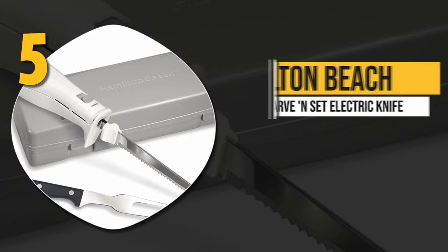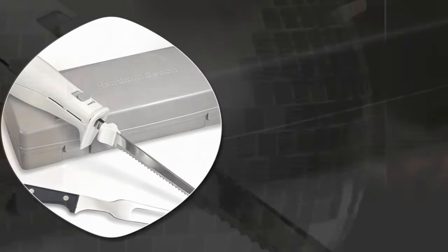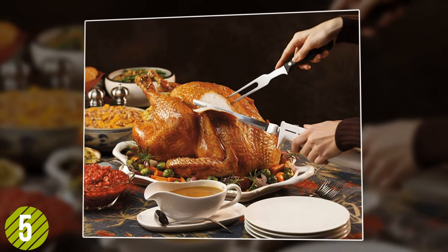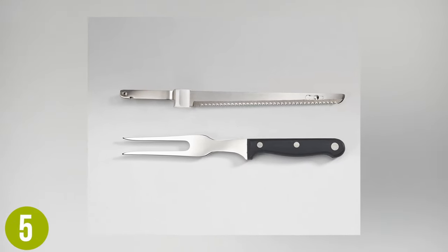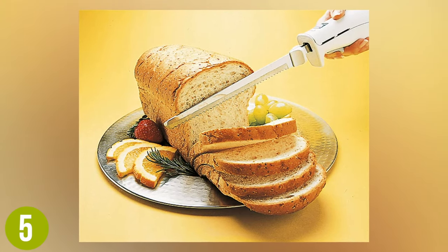Number 5: Hamilton Beach 74250 Carve & Set Electric Knife. The Hamilton Beach 74250 is a great little starter bundle. We like how it features not only a stainless steel blade, but a stainless steel carving fork and easy access storage case. This knife is made to cover a wide range of tasks.